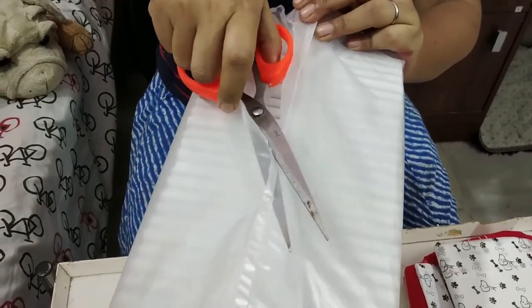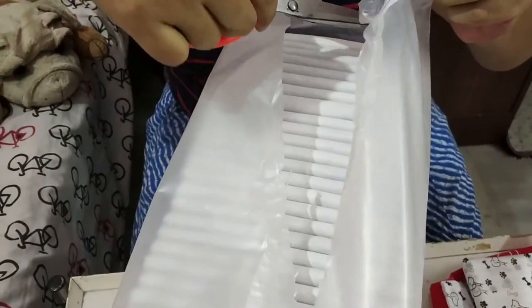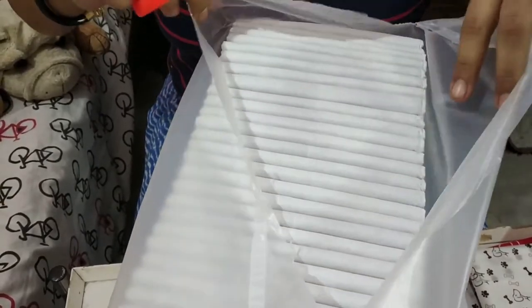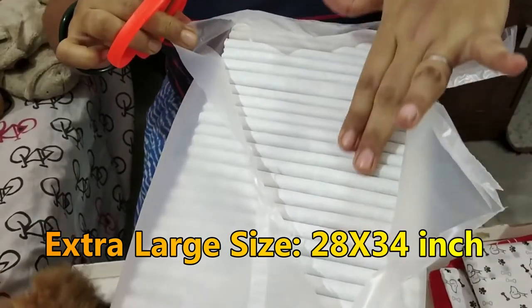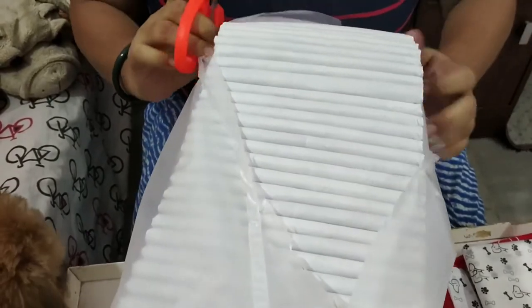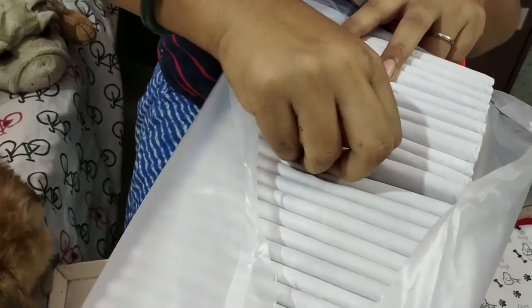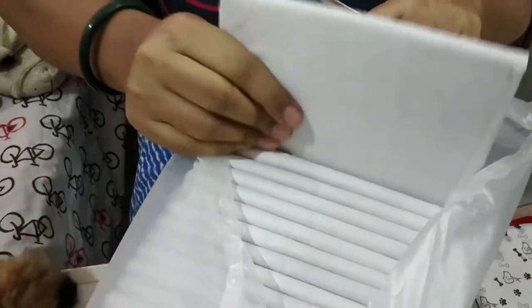I bought the extra large size — they are also available in the regular size. This extra large size comes at 28 by 34 inches. They are all stacked together, let me take one out. It's very soft.